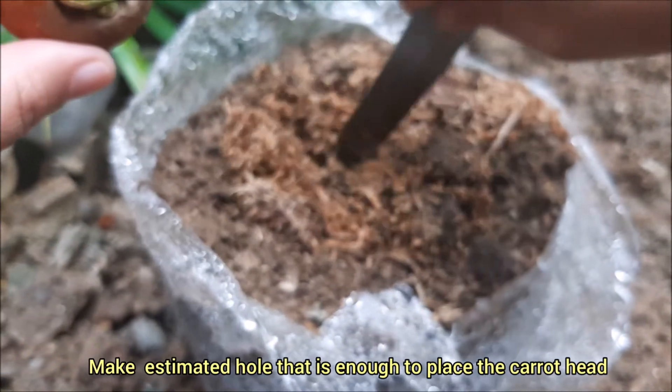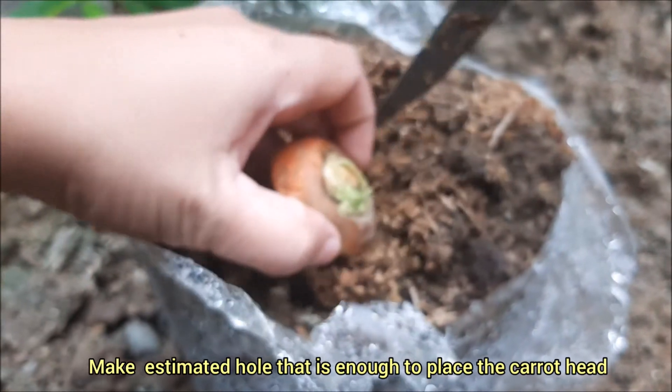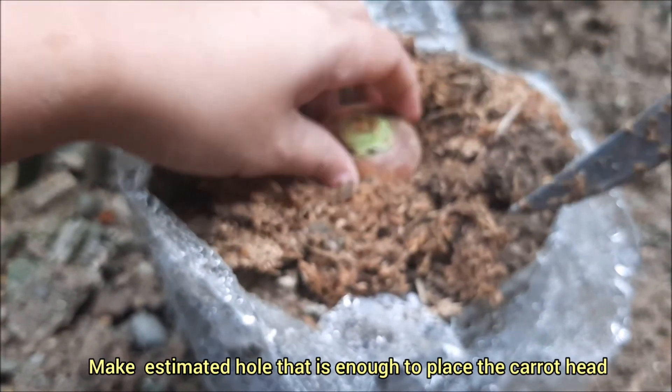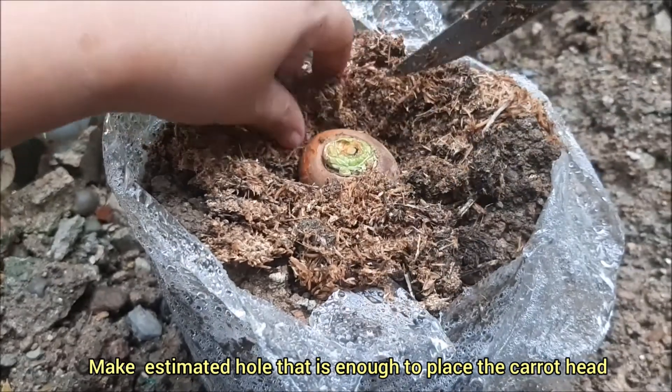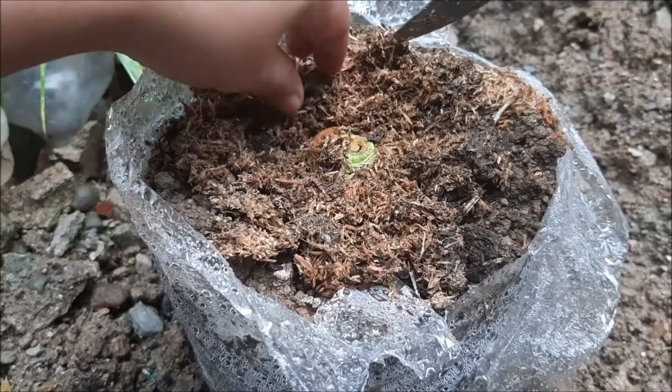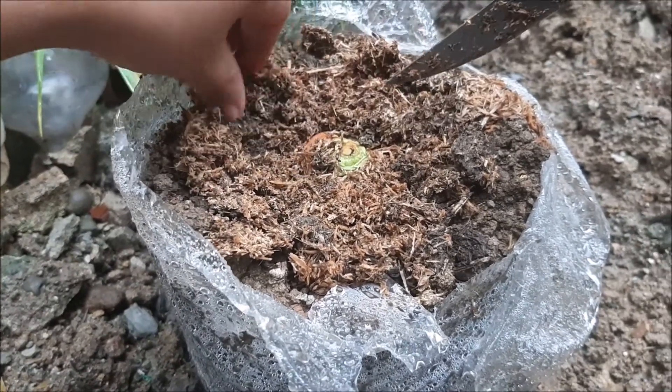Since the area is already ready, we are planting. To cover the carrot.